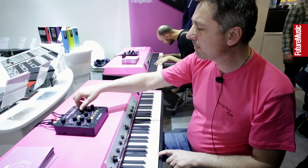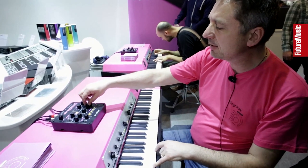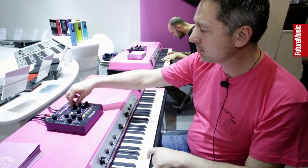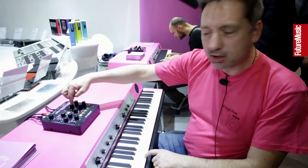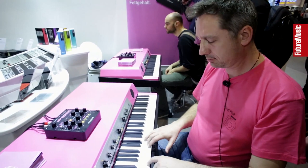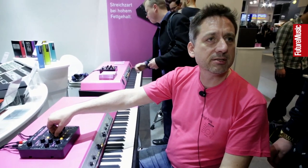So we got some percussive parts here on the solo section, where there are also different settings around this. It's mainly supposed to be mixed with the strings.